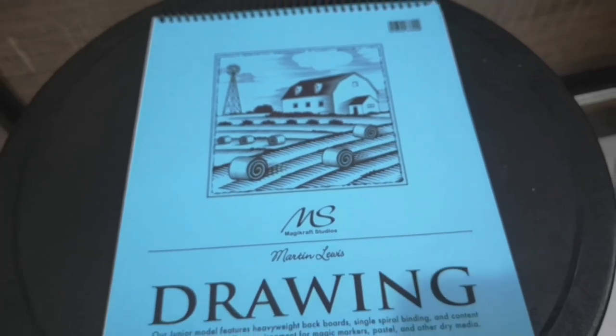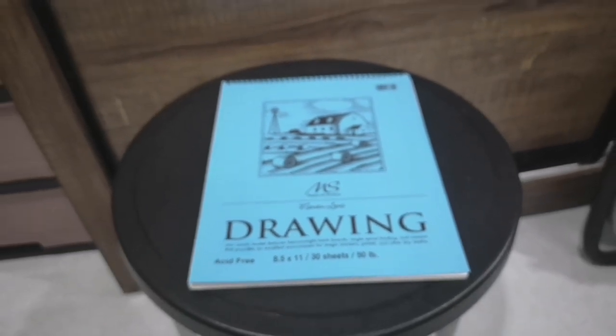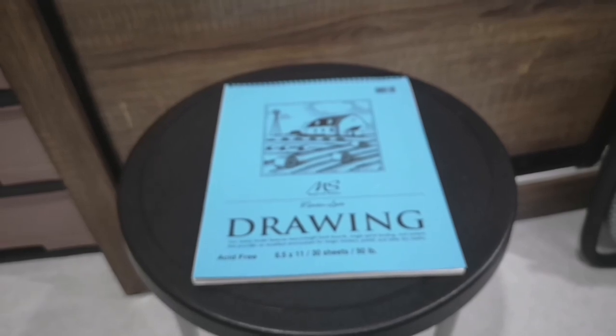They are the 6 of spades, the 5 of diamonds, and the 7 of hearts. They are priced at US $70, while a set of 30 refills will cost $20.